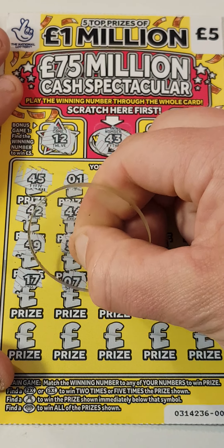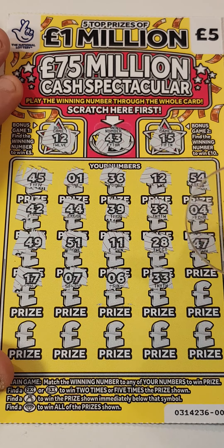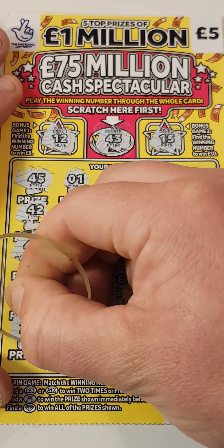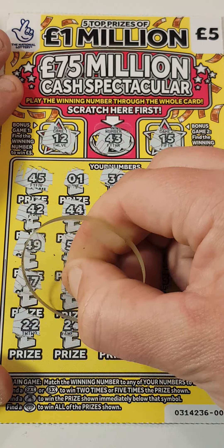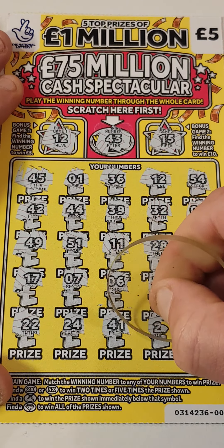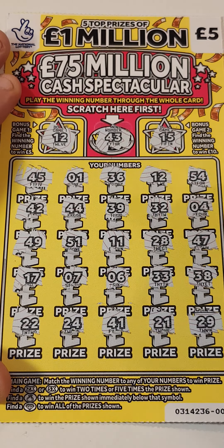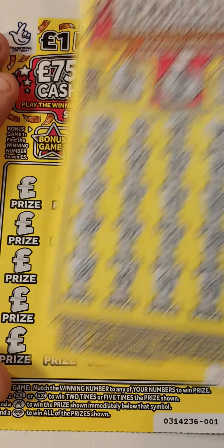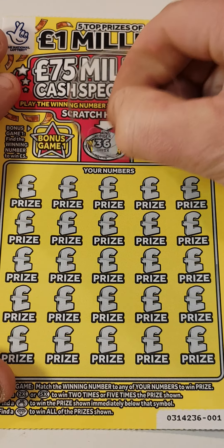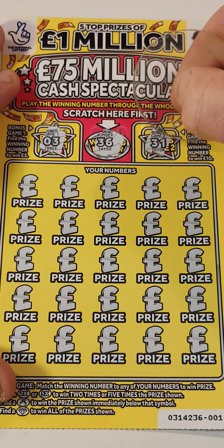17, 17, 7, 6, 33, 38. Last line: 22, 24, 41, 21, 29. This is card 000001. 19, 36, 36, we got 3 and 31.